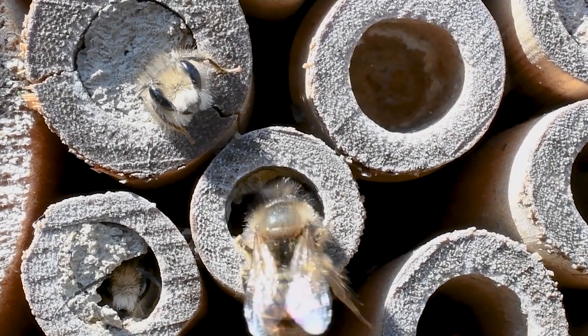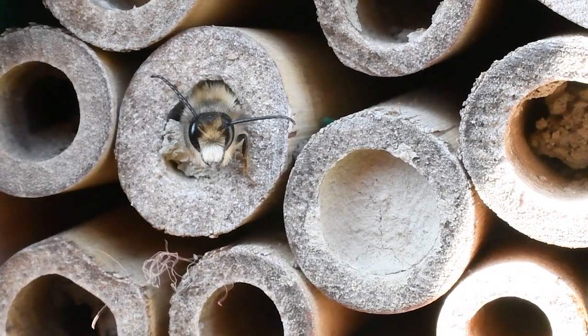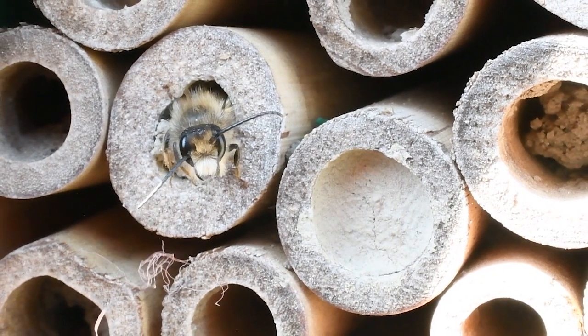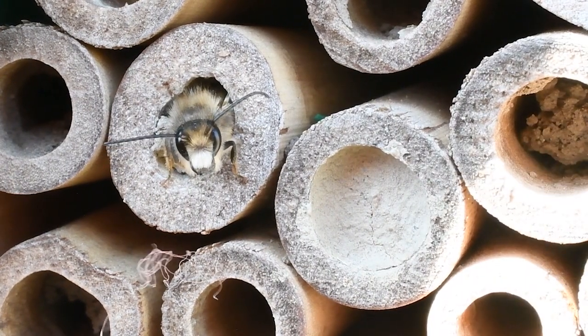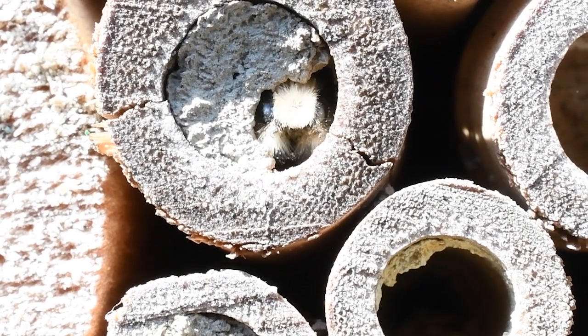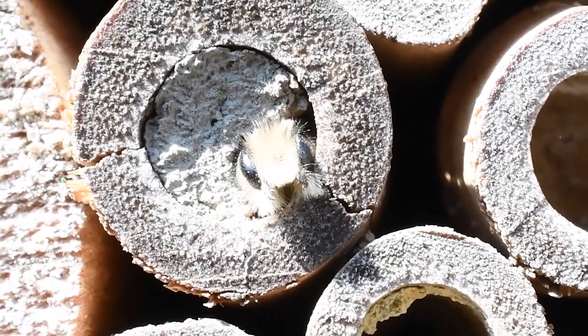She'll cap it off, and that egg will hatch soon after she lays it. Out of that egg will come the larva, which will eat the nectar and pollen packet she's left for them. Then it'll pupate, and that pupa will stay inside the house all summer, all fall, and all winter. Then in the spring they'll hatch out and pollinate your garden.